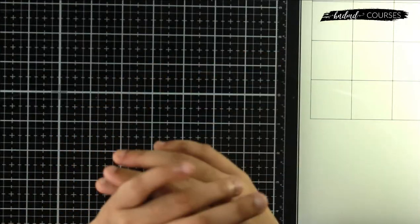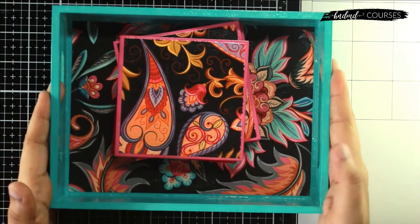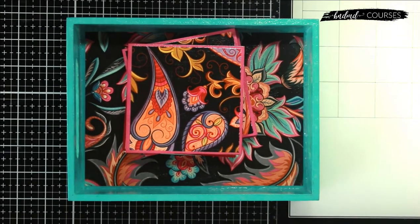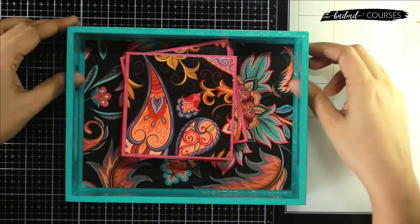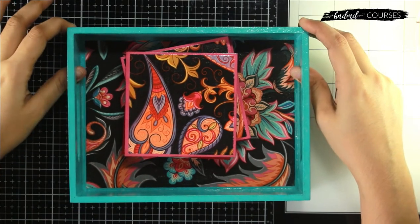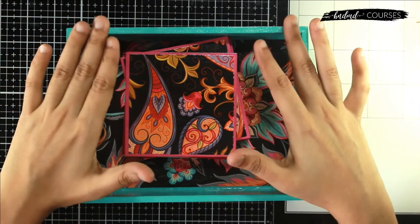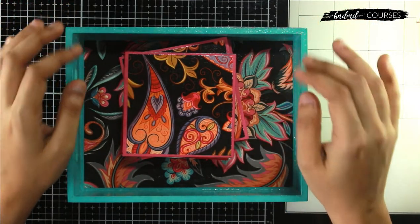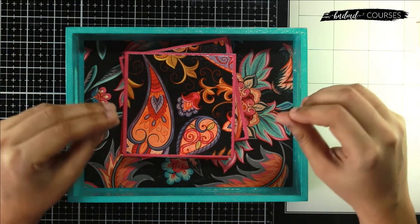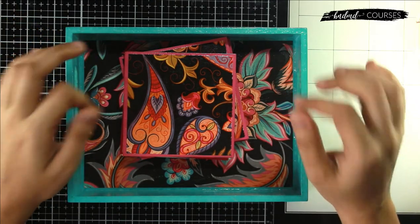Meanwhile, we thought we'd do a couple of releases where we provide you with a kit. The first class releasing this month will be a decoupage beginners class where you get everything you need to make this tray set. It's a decoupage-friendly class where you learn everything from scratch — how to stick paper, the different decoupage mediums, the difference between papers, what varnish is, what glue is — everything.